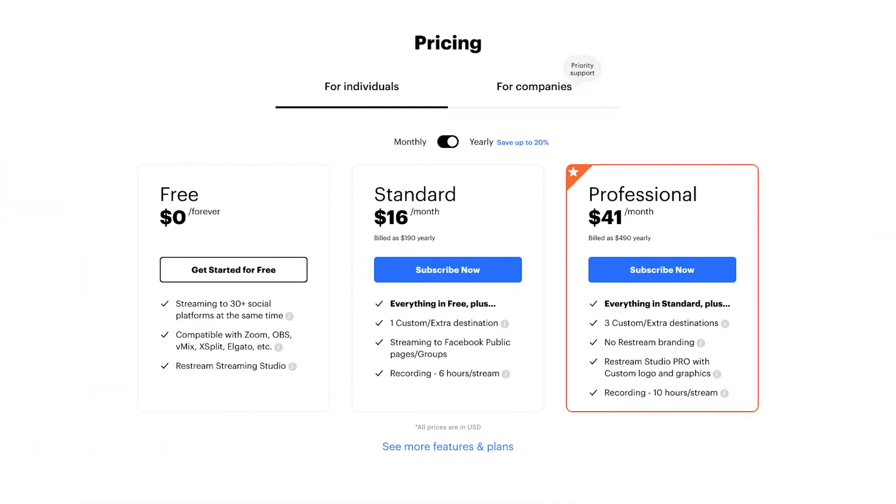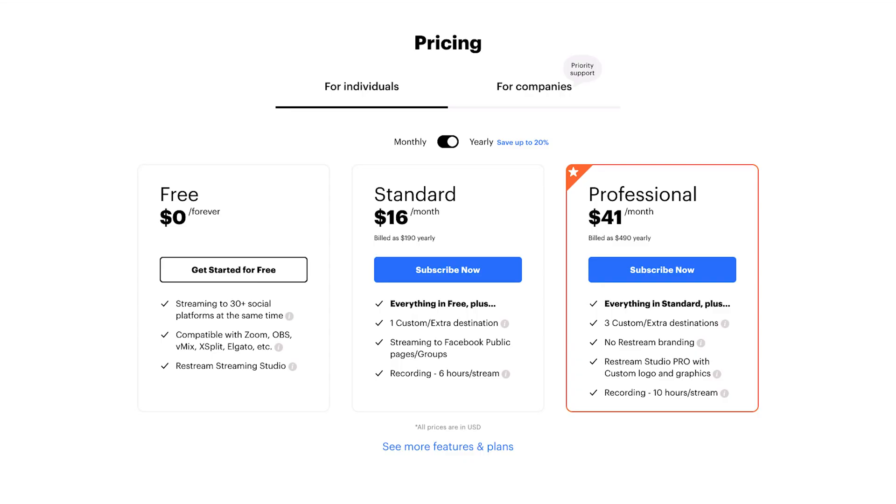Restream for individuals like you and me comes in three different tiers. There's the free tier, the standard tier, and the professional tier. And who would have thought that the free tier actually is completely free. The standard and professional tiers cost $16 and $41 each month when paid annually.